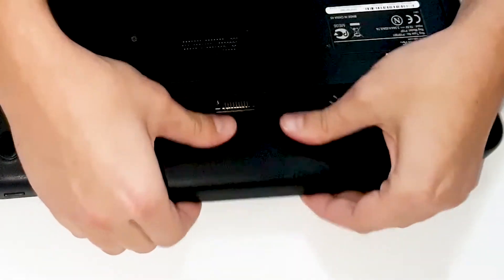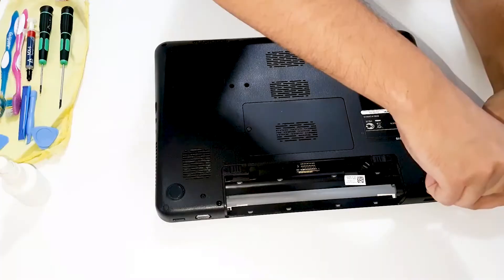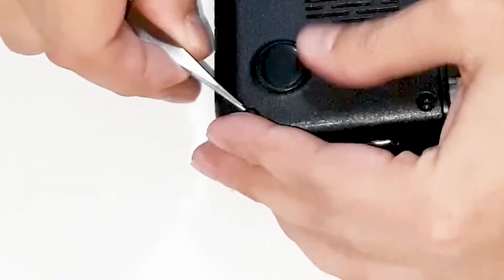Always first remove the battery. Gun protection for the screws.